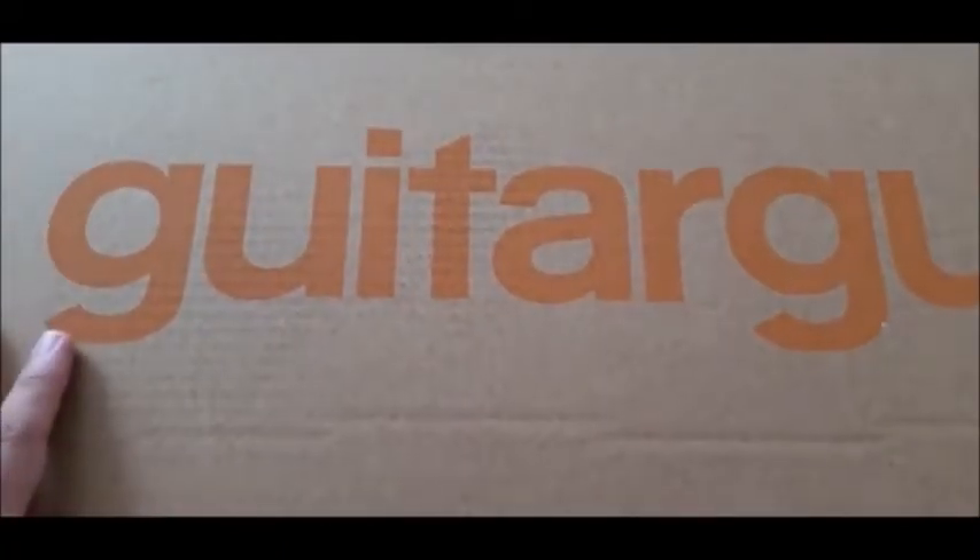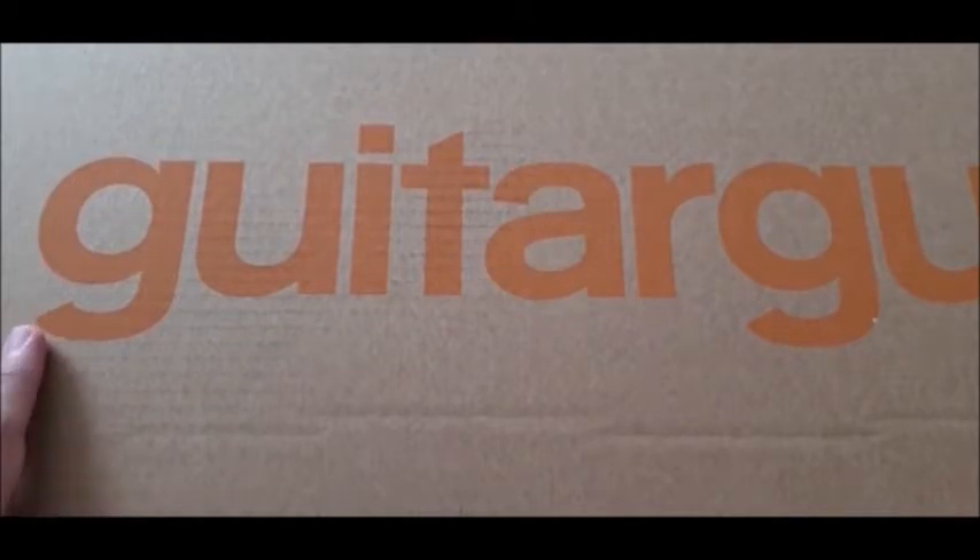Hi everyone and welcome back. Today I'm doing a quick unboxing of a guitar that I impulse purchased. Guitar Guitar was doing a good deal on clearance — I'm assuming they were expecting new stock or doing their usual occasional summer clearance. I've always wanted this guitar purely from the nostalgia of loving 80s hair metal bands and 80s rock music, and Kramer back then was the big name, so I went ahead and purchased a Kramer Beretta from Guitar Guitar.